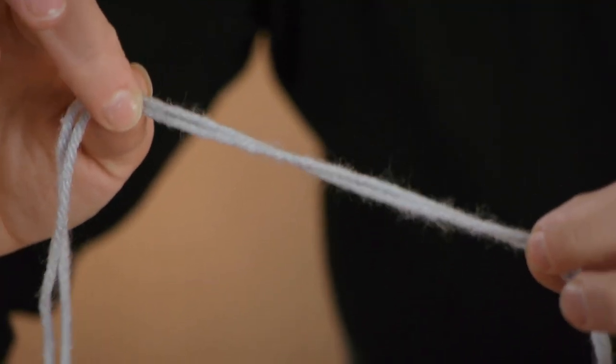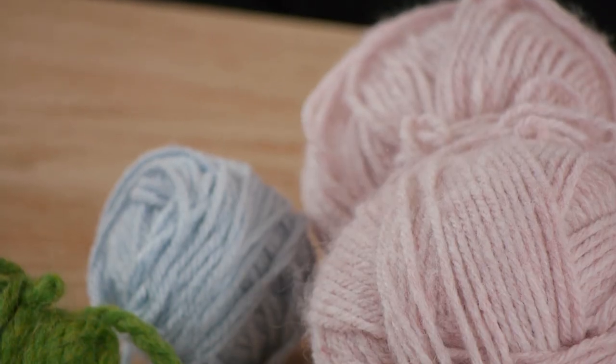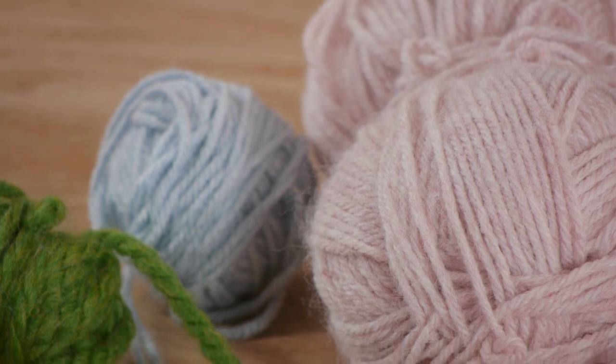Worsted weight yarn is made for heavy wear and wash as well. Knowing the right kind of yarn to use on your loom can save you time and money and guarantee the exact product you want. Thanks for watching.